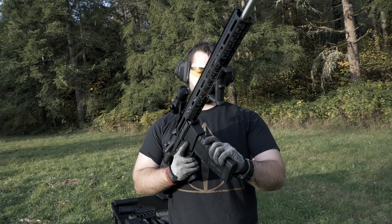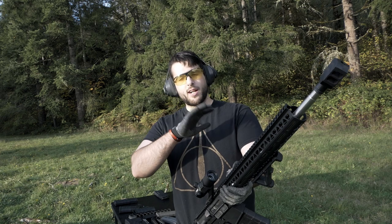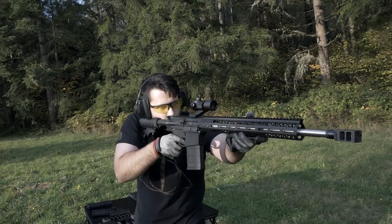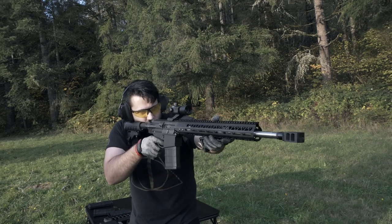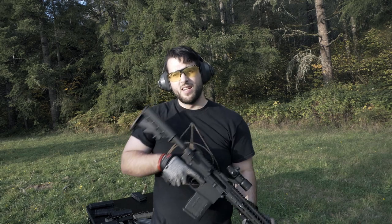Alrighty, this is muzzle brake number four — the tanker style muzzle brake. It's probably the heaviest one out of all of them, probably weighs around 12 ounces, which is a lot sitting at the end of your barrel. It's only about an inch and a half long so in that respect it's not too bad, but I just don't like how heavy it is. Because it's angled back towards me I've got my safety glasses on — I'm pretty sure it's going to kick a lot of smoke back up in my face.